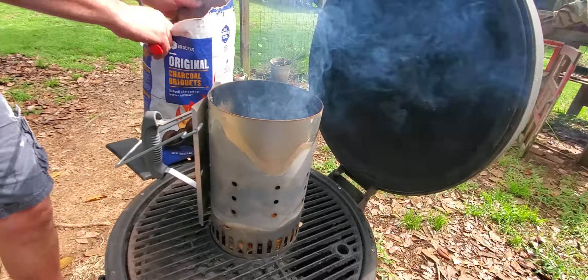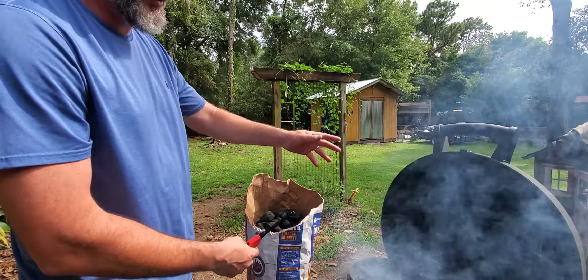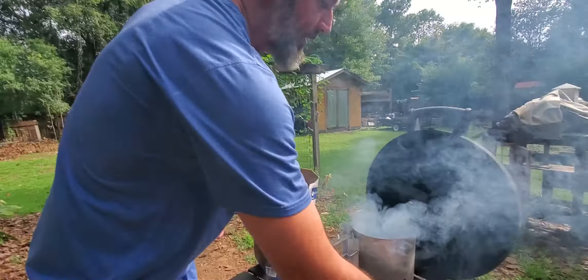As you use up the charcoal, you get more bag to use. It doesn't take a lot — just a little bit goes a long way. You can even save a piece for next time if you want.